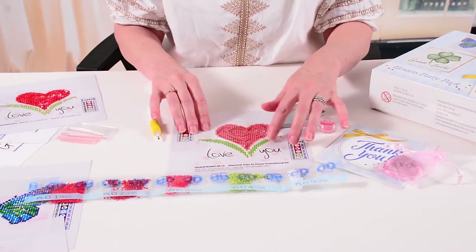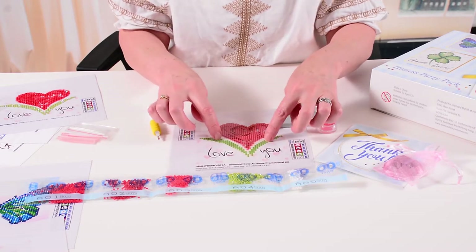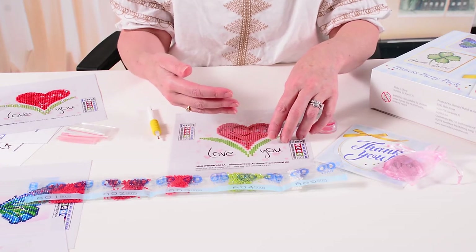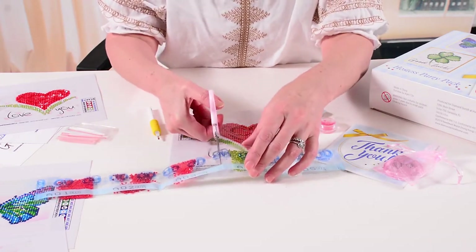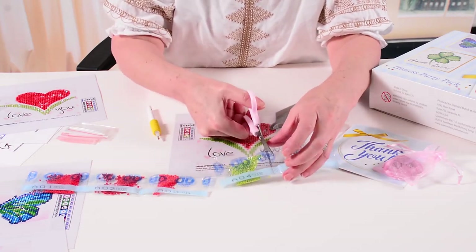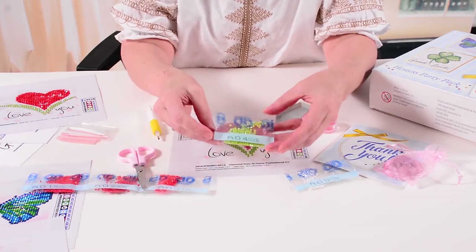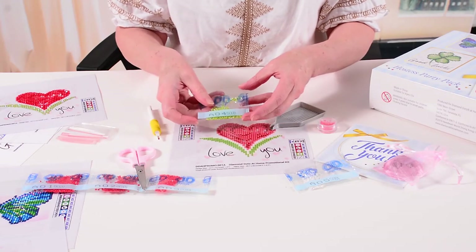With the heart design, I'll probably start with the green because it's on the outer edges of the design. That way, once you peel back the clear film, your hand is not touching any of the sticky surface. I'll take a pair of scissors and cut the diamond pack I want to start with — I'm starting with the green, which is A04, corresponding to the plus sign on the chart.